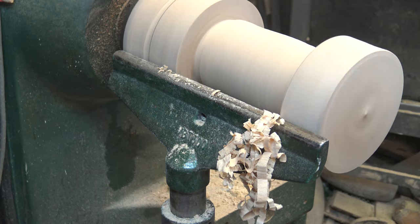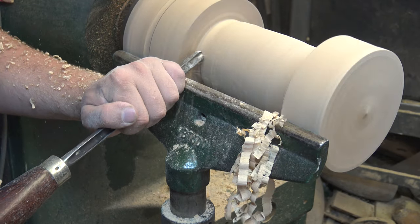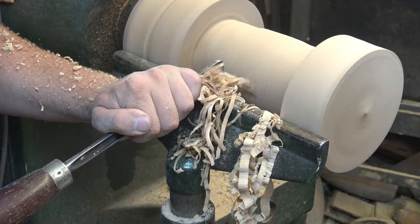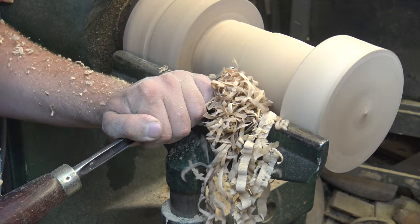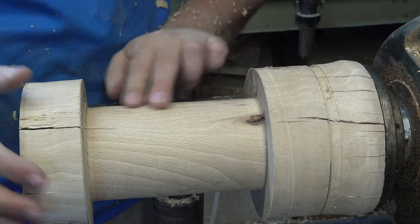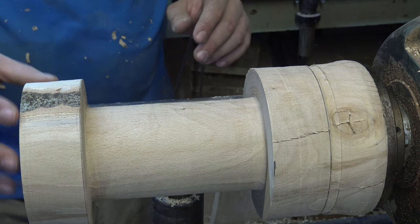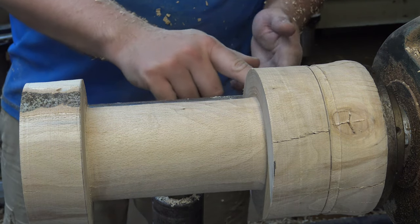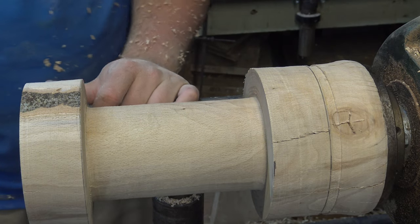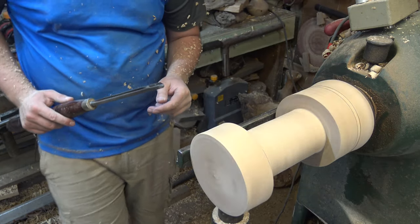I'm overhanging the tool rest quite a bit now so I'm going to move over to using a bowl gouge - I've got a 40-40 grind on this. Here's the finish we're getting straight off the tool - I haven't touched this with sandpaper yet, so it's quite a smooth finish. One or two tiny little scratches in there I can get out with sandpaper. This is the profile of the bobbin. I'm going to try and turn this in now so it blends in nicely, then we can work on doing the hole through. I'm going to be using a 40-40 grind bowl gouge to get this shape rather than a spindle gouge.